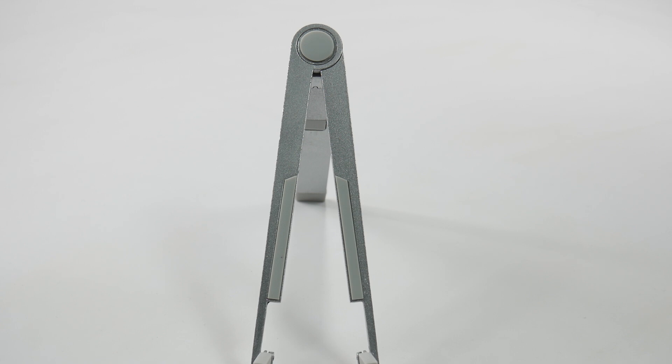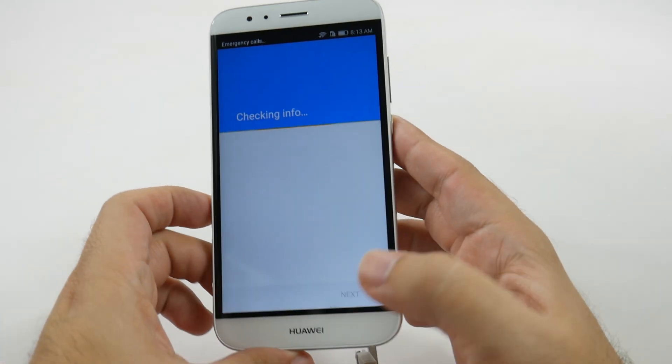And then after you sign in, put in your password. And then you just click agree to sign in.